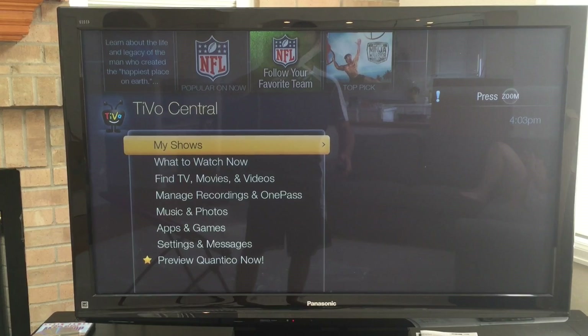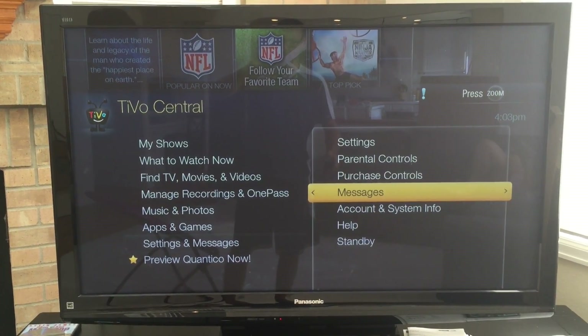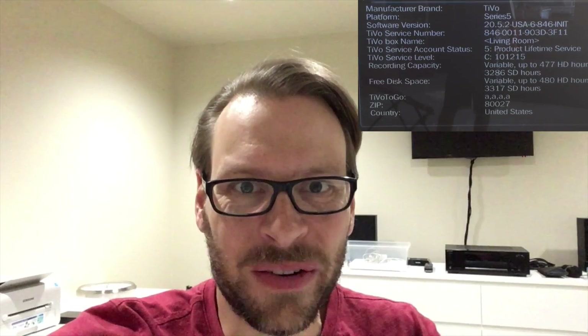After replacing the hard drive, you just plug the TiVo in and it boots up on its own. It recognizes that there's a new hard drive, formats it, and then brings you to the main TiVo menu. There's nothing else you have to do — so easy. Check that out: 477 hours of HD recording. The stock one only had 75. That's pretty awesome.